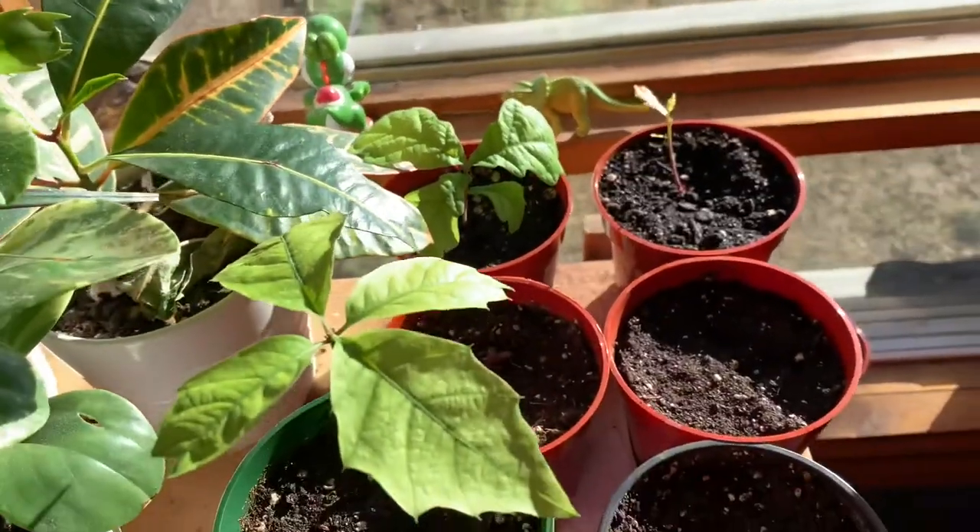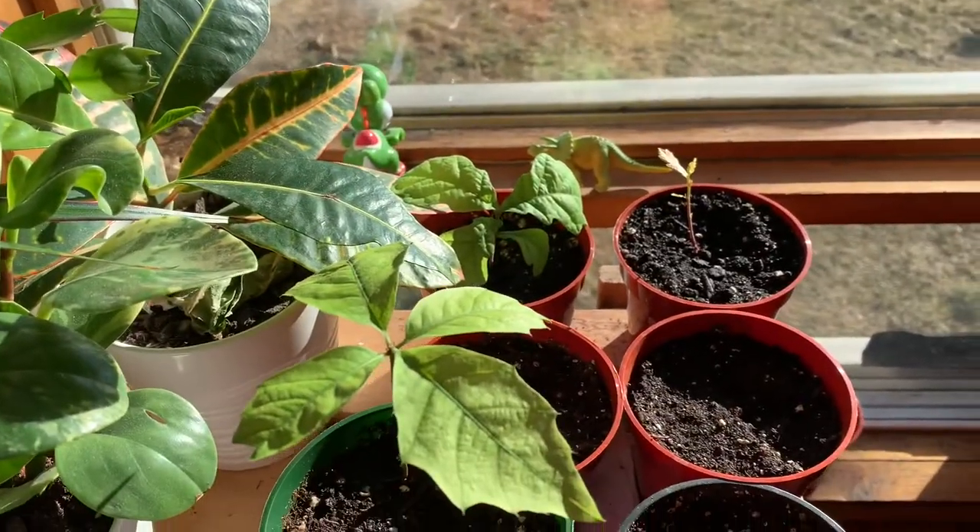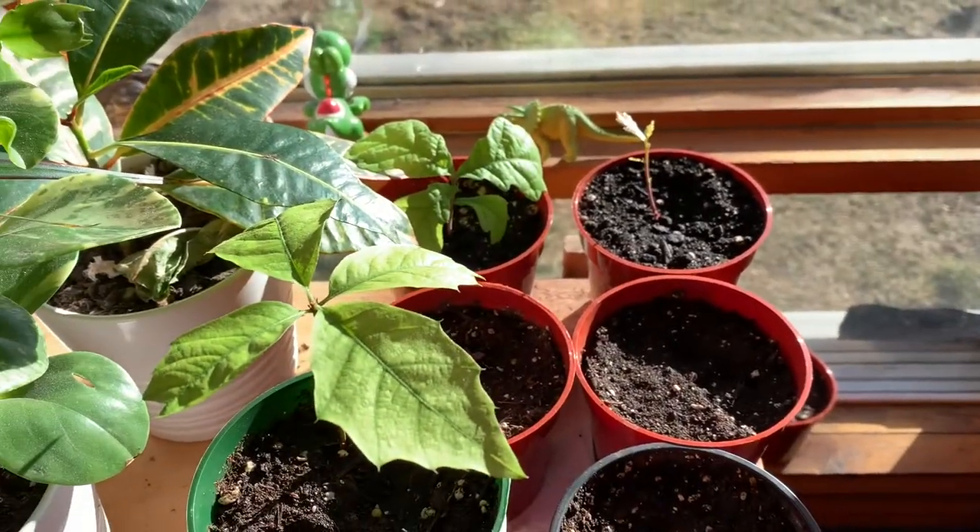I've got two different kinds here — this one is white oak and then a red oak, I think. Who knows — comment below which one is which.